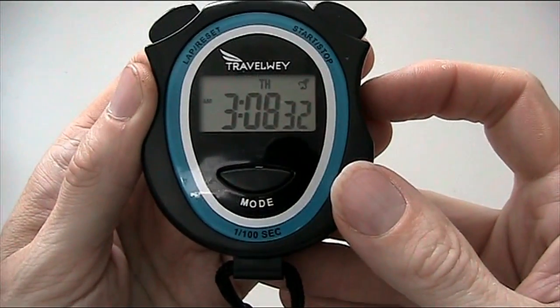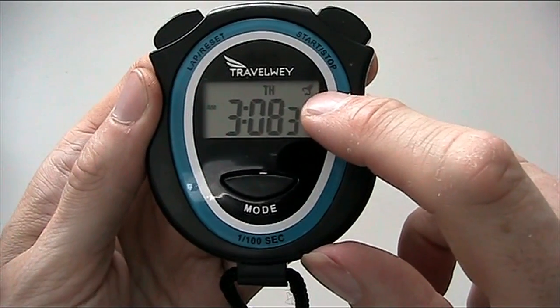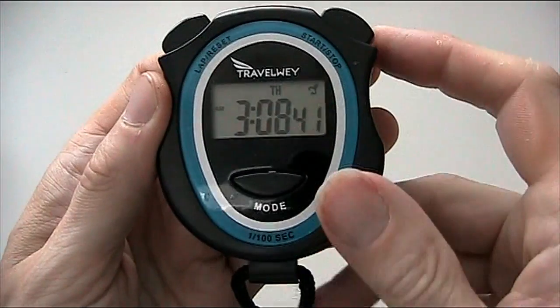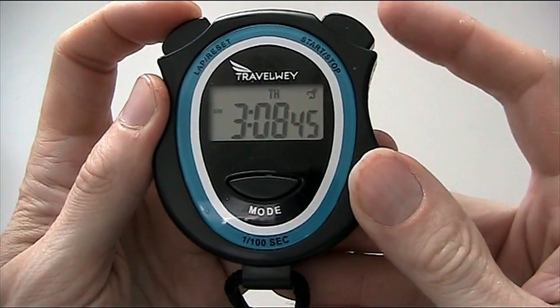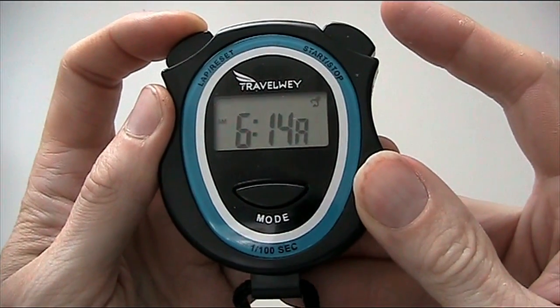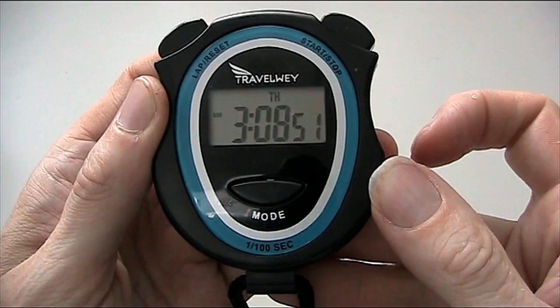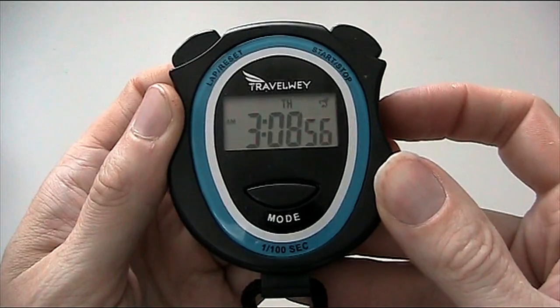And we go back to the time. Now when you're in time mode, you'll see this little indicator up here — this is the alarm set option. Currently it's showing, which means the alarm is set on. If you wish to turn that off, you press lap/reset, hold it down, and press the start/stop button. And as you can see, it's disappeared — the alarm will no longer sound. And again, we'll switch it on like this.